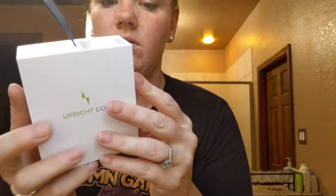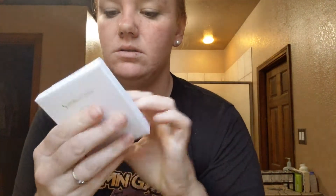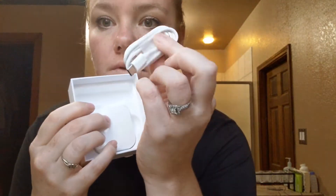Pull it out. Instruction manual, alcohol prep pads, little stickies, an adhesive removal kit, and then a charging cord.